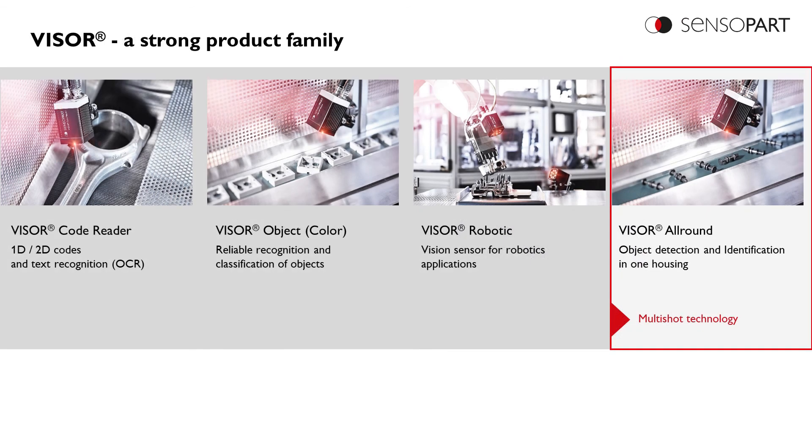The Multishot feature is available in the Visor all-around units. The Visor all-around units combine all the other Visor products — the Visor Object, the Visor Object Color, the Visor Robotic, and the Visor Code Reader — in one unit.